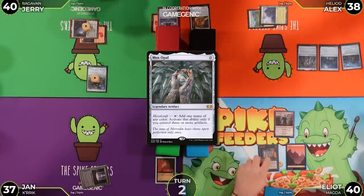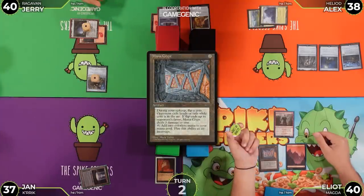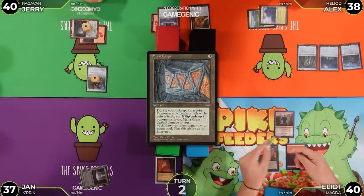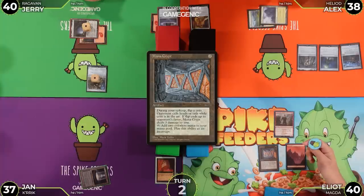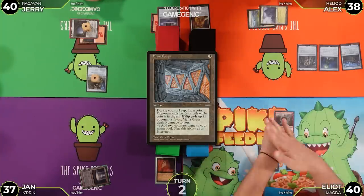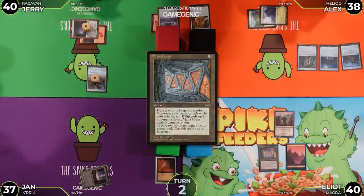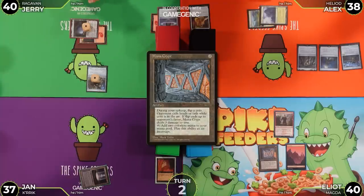Jan untaps in his upkeep, flips Mana Crypt for no damage, and draws for his turn.